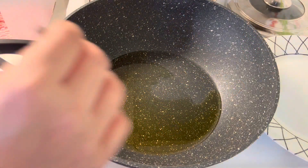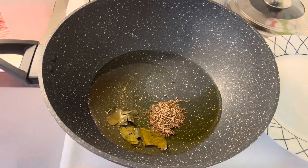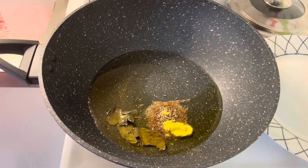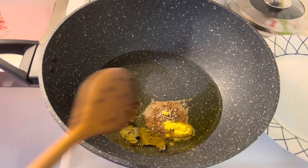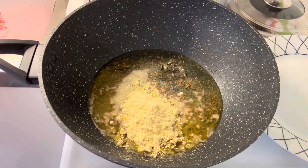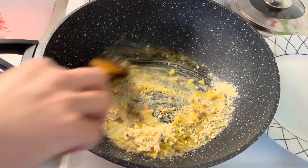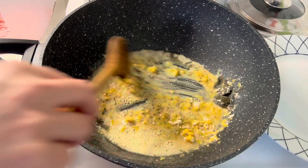Heat oil in a pan. Add two to three bay leaf, cumin seeds, and asafoetida. Saute for a minute. Now add chickpea flour and roast it in oil on medium heat until it turns slightly golden in color. Keep stirring.